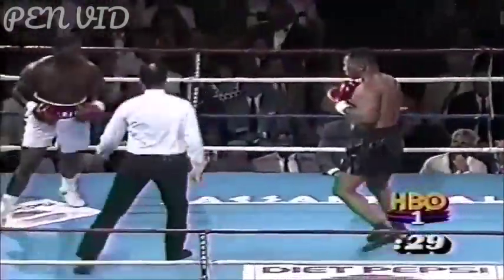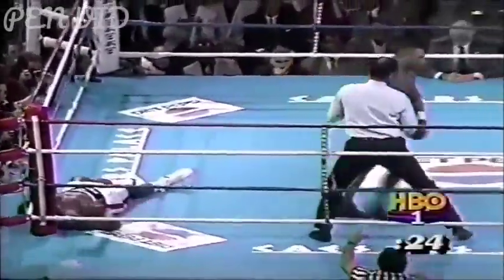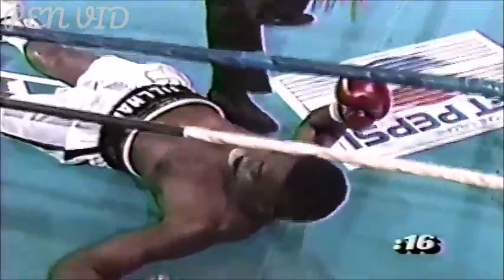That one was a bit of a glancing blow. Chillman now is trying to fight Mike Tyson — he should be doing a lot more movement than he is now. He's allowing Mike Tyson to trap him in the corner.